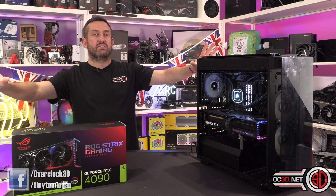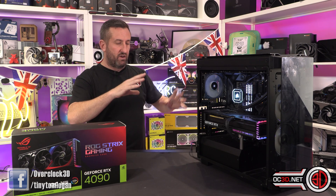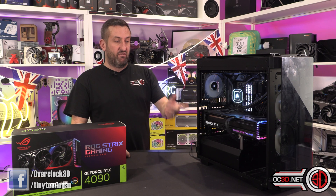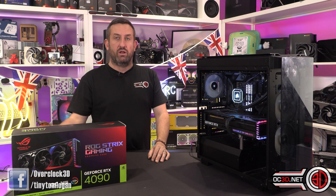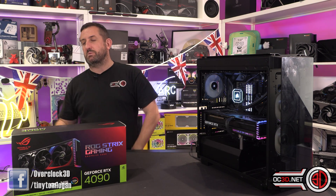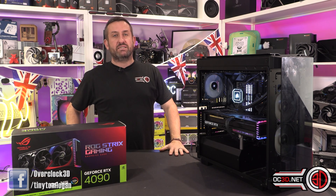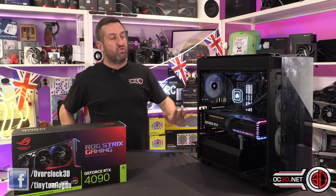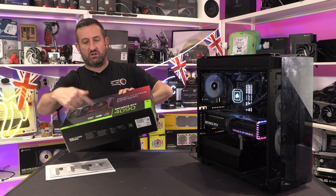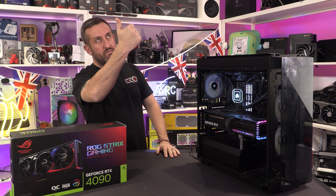Lots of things to kind of absorb and think about: cables, overclocking, cooler. Love the looks, love the lighting. Built like a tank. I even forgot to mention that it's got a performance mode and a silent mode — don't think you need the silent mode, leave it alone, bang it in P mode, enjoy your frames per second, and hope and pray that your CPU can keep up. But for now at least, this has been Tiny Tom Logan with the ROG Strix RTX 4090 Overclock review. Out. Ding! Love you.